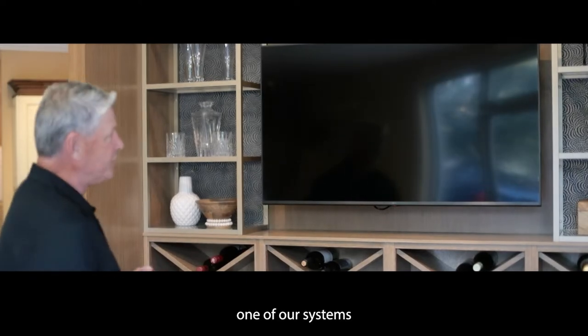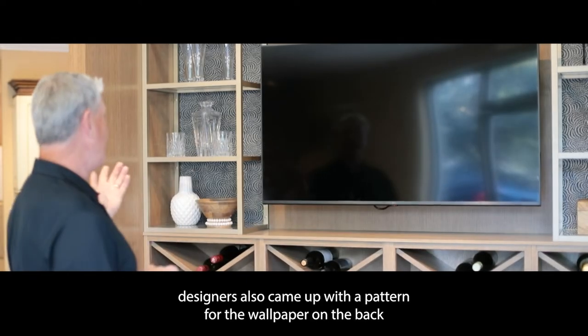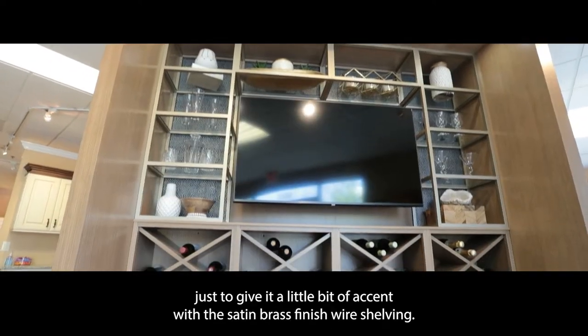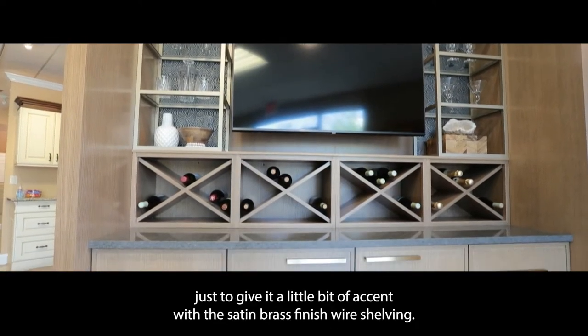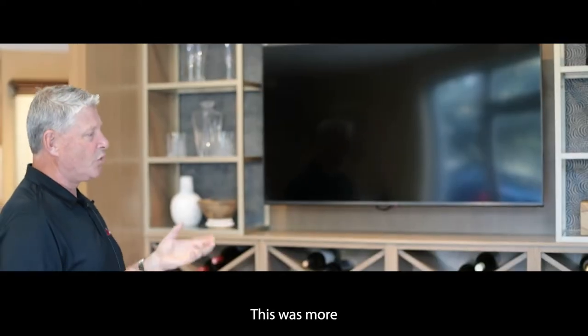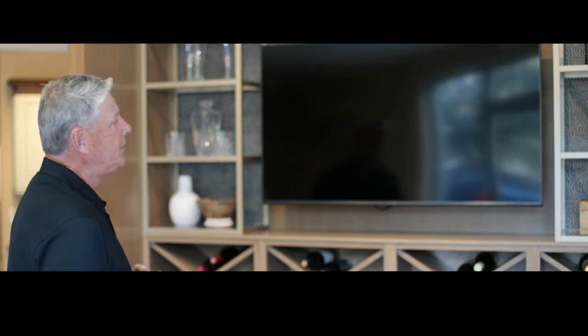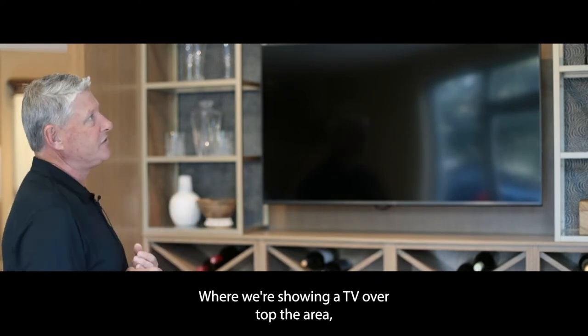In the background, one of our systems designers came up with a pattern for the wallpaper on the back, just to give it a little bit of accent with the satin brass finish wire shelving. This was more of an application to show what a small wet bar area might be, where we're showing a TV over top.